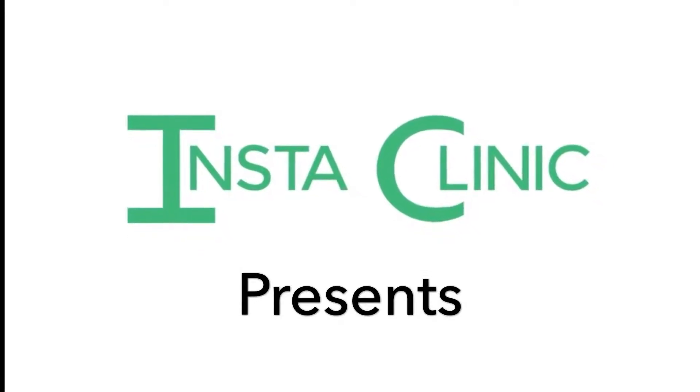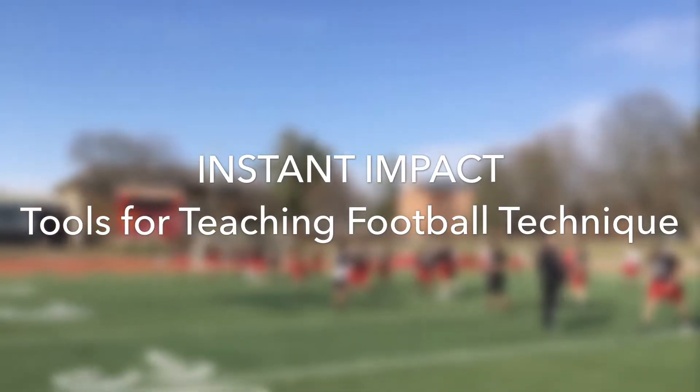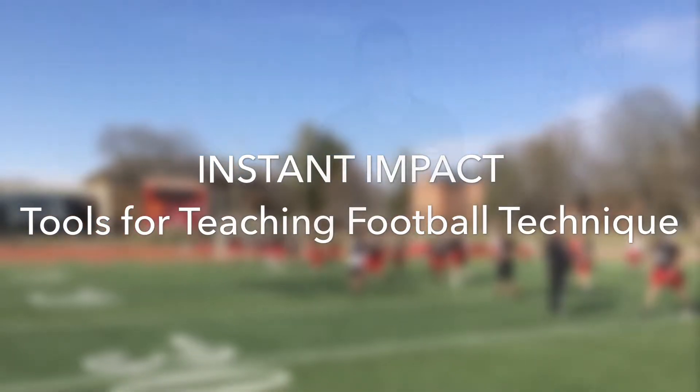Welcome to Instant Impact, a one-of-a-kind resource that provides position-specific tools for teaching football technique. We've assembled proven, do-it-yourself training aids for seven different position segments. We explain the why behind each training aid and discuss the technique improvements that you can expect to see with your players.